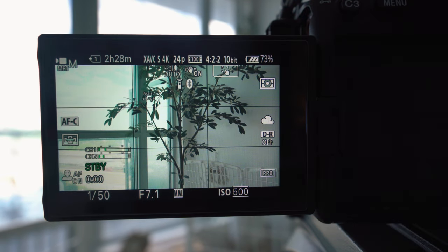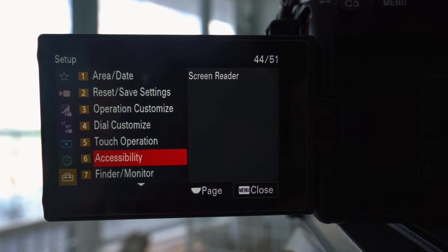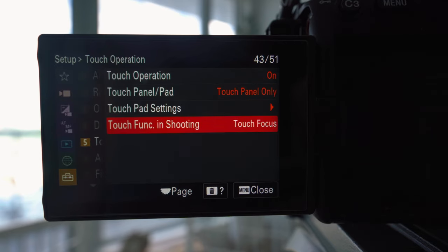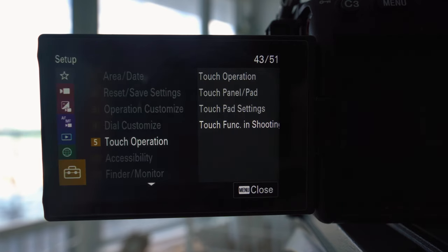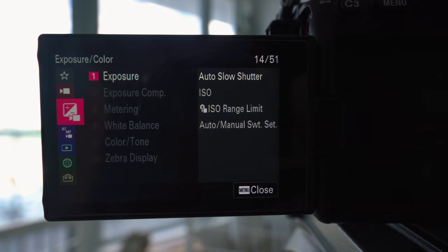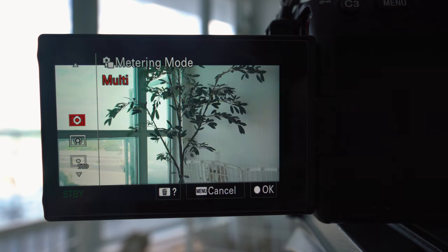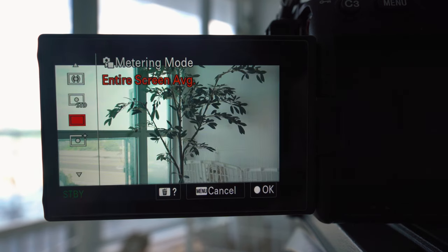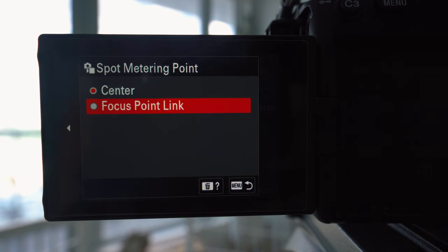So in order for this to work, you have to adjust a few settings in your camera. Hit the menu button, go all the way down to Setup, under Touch Operation, Touch Function in Shooting — make sure that you have Touch Focus selected. Then go back to the menu, go to Exposure, and under Metering, make sure that your metering mode is now set to Spot. The last thing you have to adjust is Spot Metering Point — instead of Center, you want to select Focus Point Link.